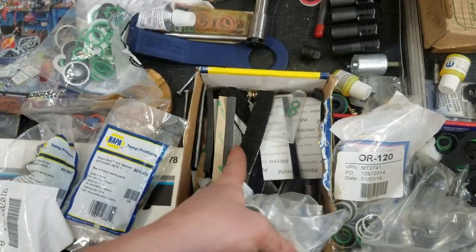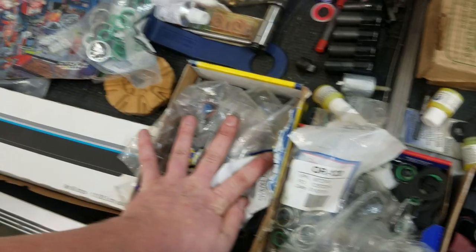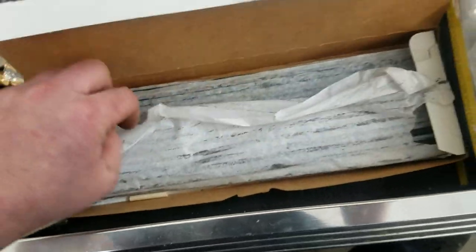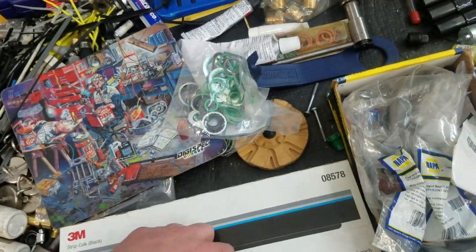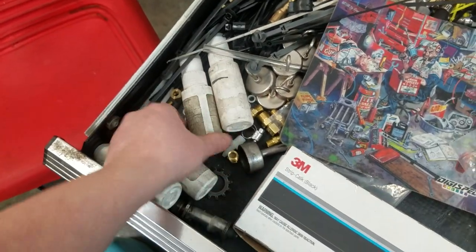Got some foam kits from Jeep Wrangler warranty water leaks - don't do that anymore, thank God. Got some black strip caulk, butylene rubber which is used for putting door panel water deflectors back together, and some glass etch cream for putting etch numbers on glass.